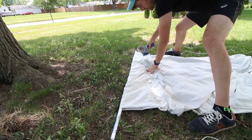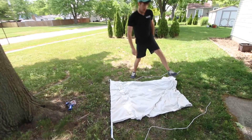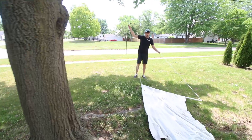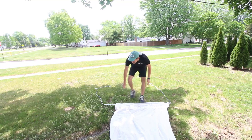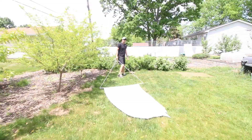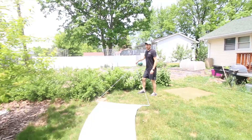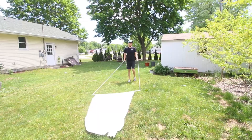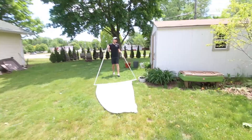Now we're ready to rock. It's as simple as this — take your string and just drag this along the property. I'm going to tape it to the pole as well. We're in the city, so I'm not expecting to find a lot, if any. I've found two on me. Aiden's found four on him, and when his dog was here, like five. They're coming from someplace, but I just want to make sure they're not coming from here.